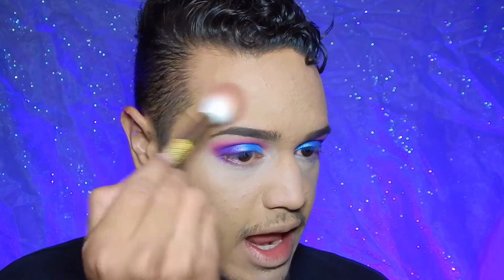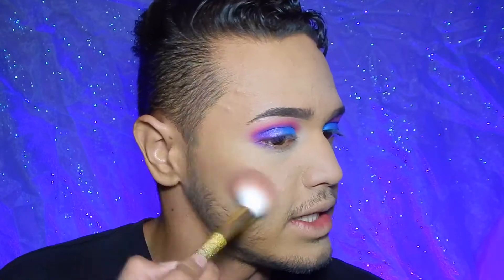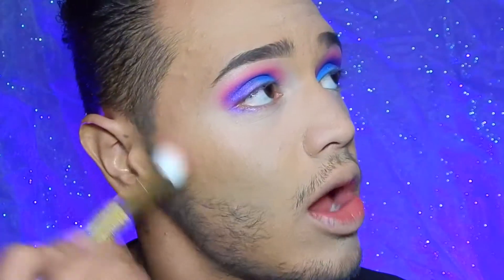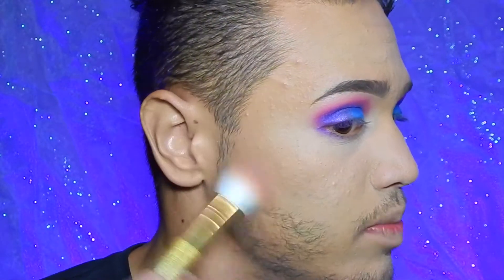As per usual I'm going to bronze out my skin using MAC's Give Me Sun, taking that and bronzing out my skin to give me that golden tan — like I've been out in the sun, not staying home watching Netflix like a depressed piece of shit, which is actually what I do. But we can't have the world thinking that.